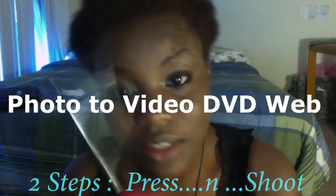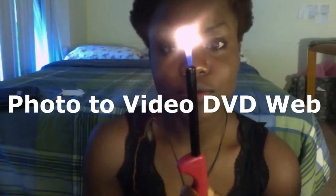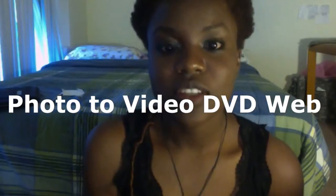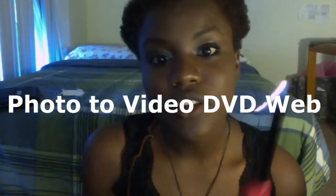I was fighting with this and I didn't know how to do it. So let's try it. Press it in and you shoot. Let's do it again. I press in, step two, I shoot, and I can use it.